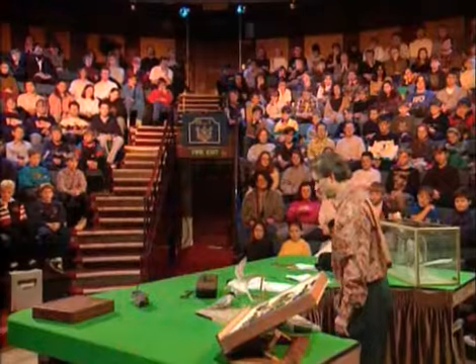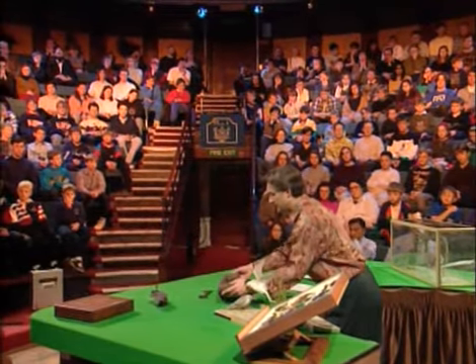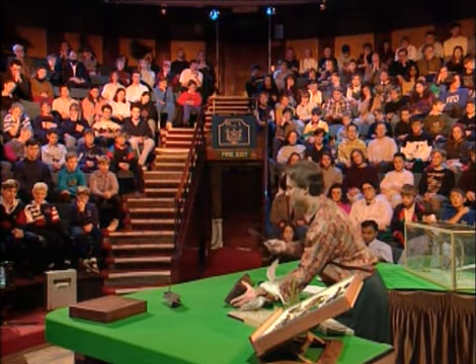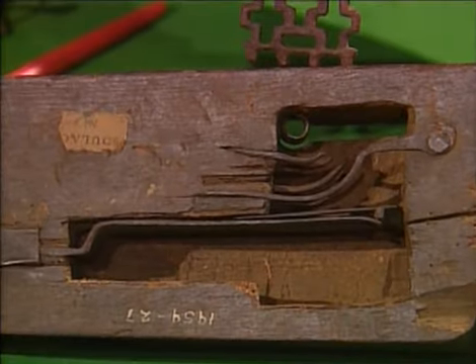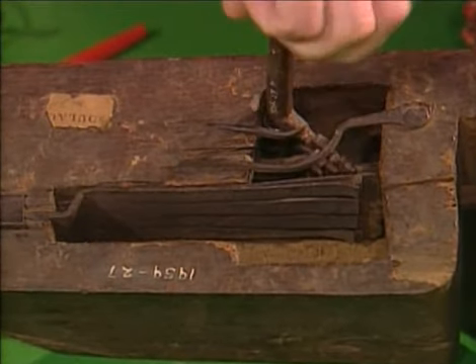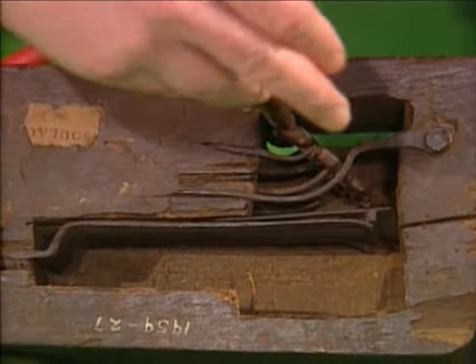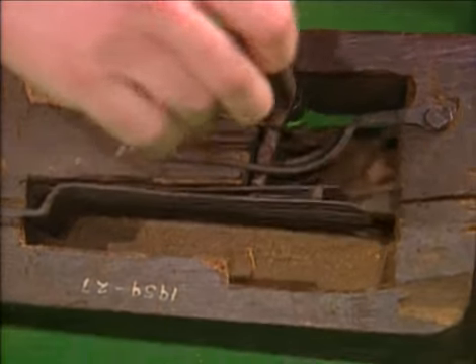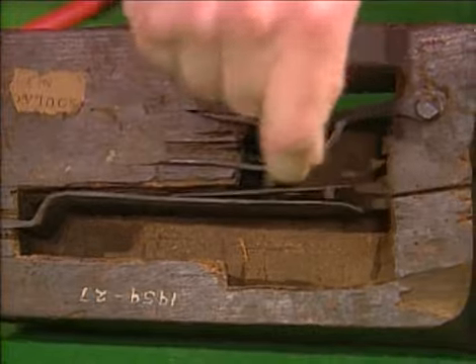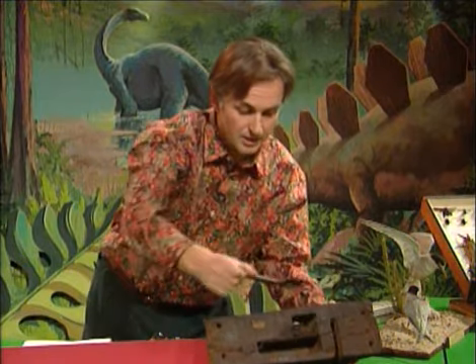Whenever we see an apparently well-designed animal or plant, it's as if nature has the lock and the creature has the key. The thing about a lock and key is that the key has an intricate structure which is very hard to imitate, and that structure exactly fits the lock. This key fits precisely into the lock, and the holes in the key fit the teeth in the lock, and the lock therefore opens. Just any old bit of bent wire won't do; it has to be the right key.